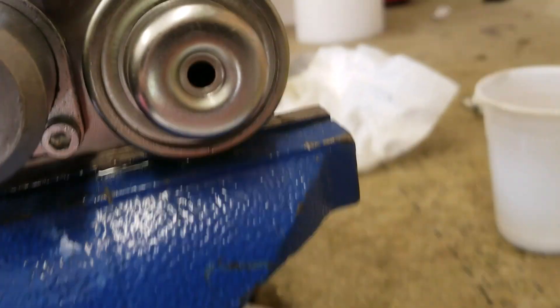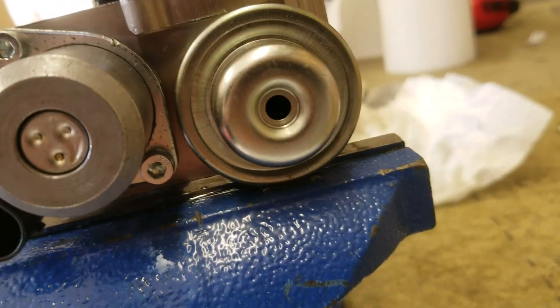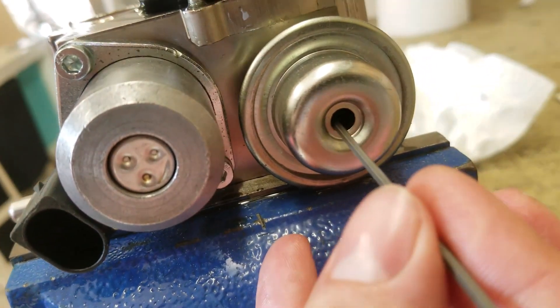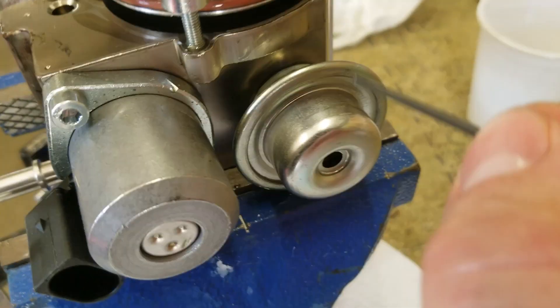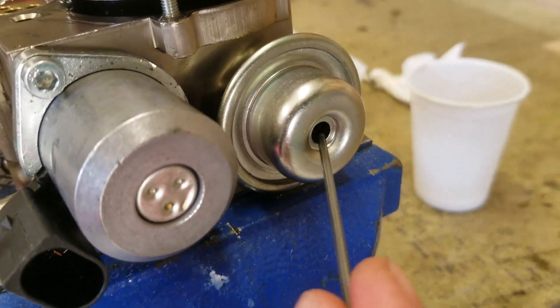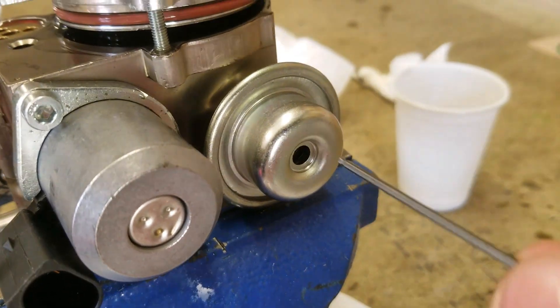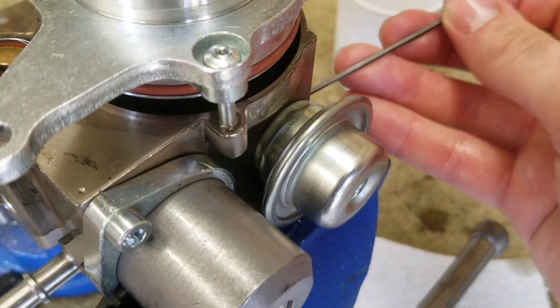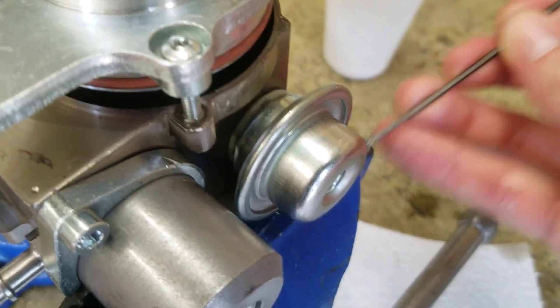If you look inside the expansion chamber — which you probably can't see on this video — inside here there's a little diaphragm, and there's also a spring around this part. If you look inside with a good light, you'll be able to see the spring coil around here, and then a bit further down there's the diaphragm. So when the oil gets warm, the diaphragm can move up against the pressure of the spring.